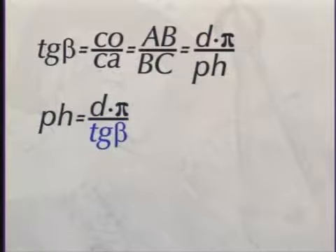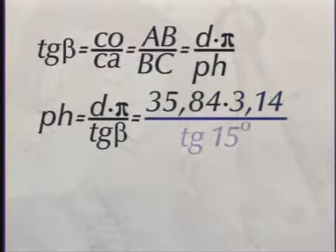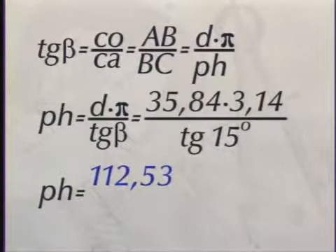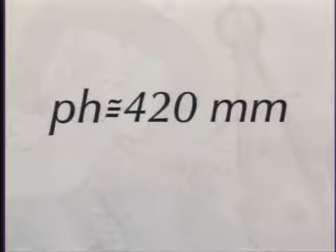Substituindo os valores: 35,84 vezes 3,14 dividido pela tangente de 15 graus. Em cima, dá 112,53. A tangente de 15 graus, consultando a tabela, é 0,2679. Fazendo essa conta, o resultado é aproximadamente 420 milímetros. O passo da hélice é igual a 420 milímetros.